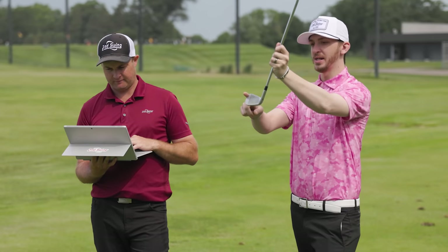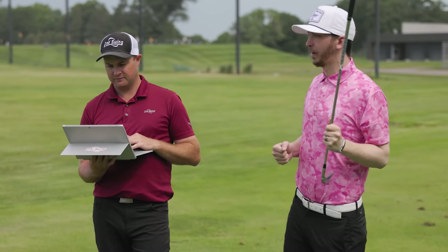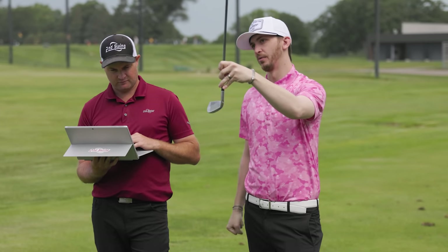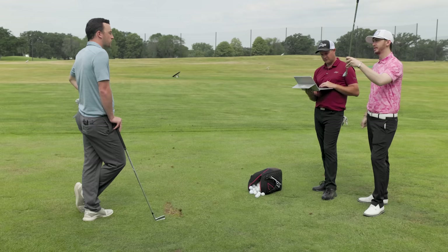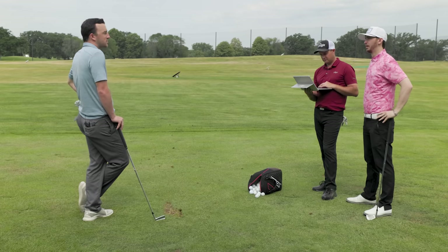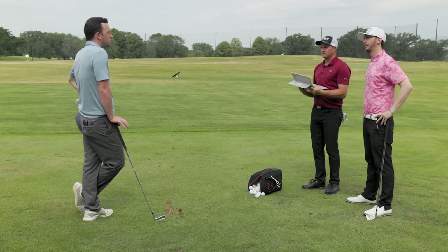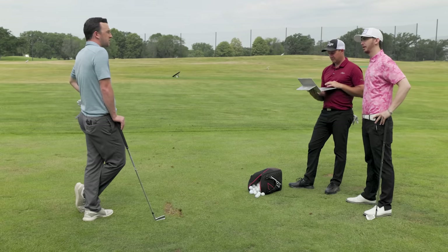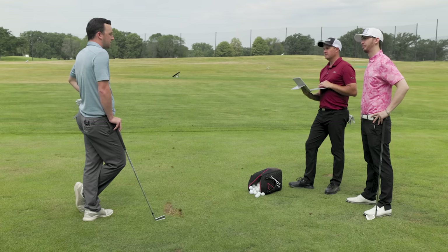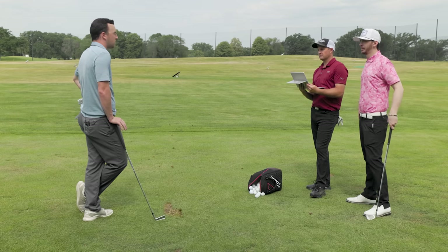Danny clarifies: viewers at home might think it's a swing issue since he's hitting it in the middle of the face, but this is about starting line — lie angle influences where the ball starts. With a face angle that's a little closed and a lie that's too upright, the ball will keep going left. Short-term plan: bend two degrees flatter on the current irons. Longer term — next spring — move to a player's cavity iron all the way through, because Drew is not a hollow body iron player. With his speed, a six iron becomes a rocket.